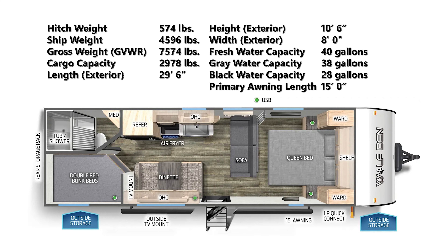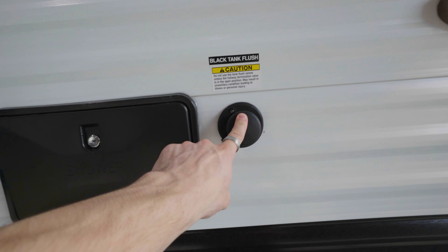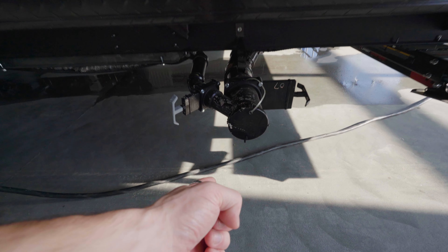Your fresh tank is going to hold 40 gallons, your gray tank 38, and your black tank 28. The connections to your water are right here. Above that you're going to find your outdoor shower. To the right of that you see your black tank flush, and then down below is where it actually empties out — that's where you hook up your hose.